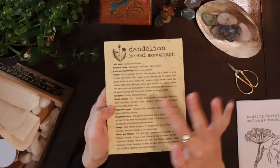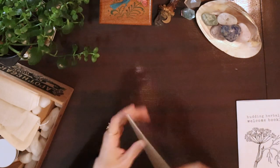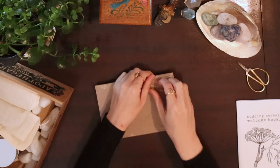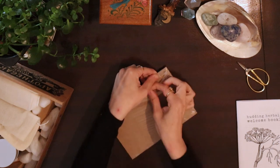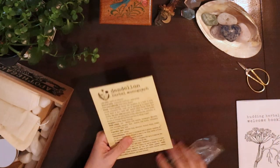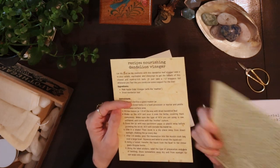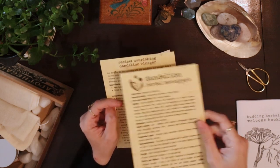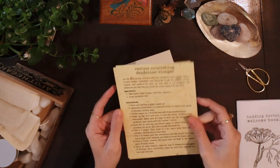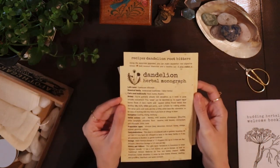Then we have the information and monographs for the herbs of the month. In the starter kit, it's going to be dandelion. We have the dandelion monograph, which is two-sided. We also have a recipe for a dandelion vinegar and a recipe for dandelion root bitters that we can make.